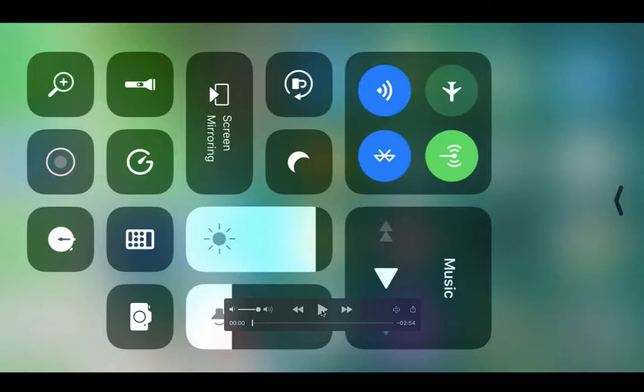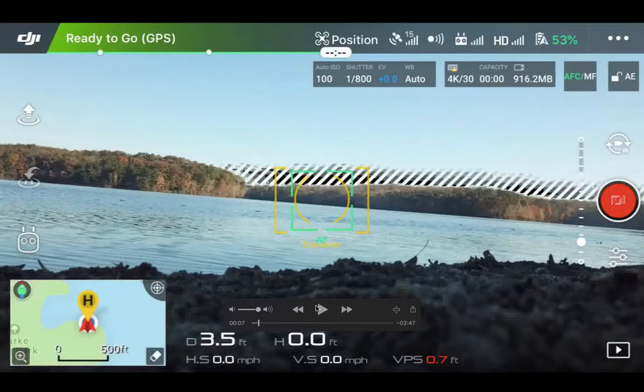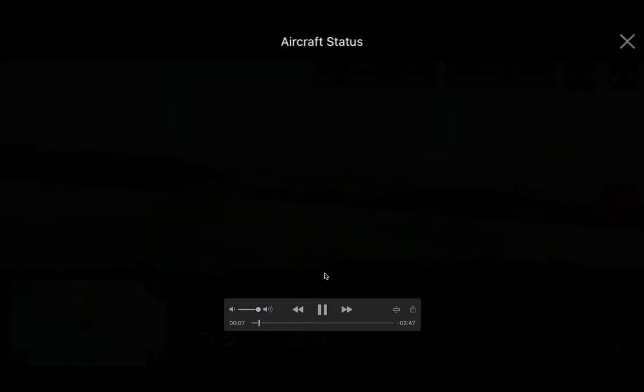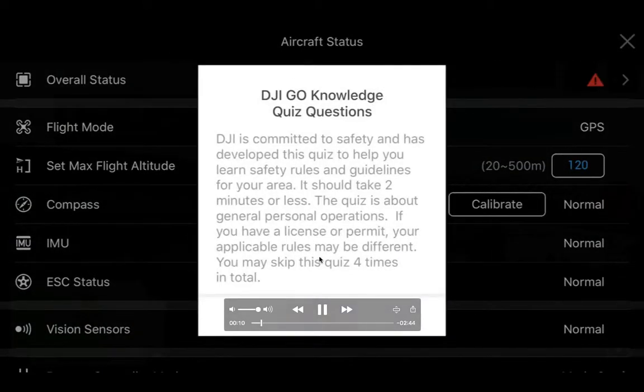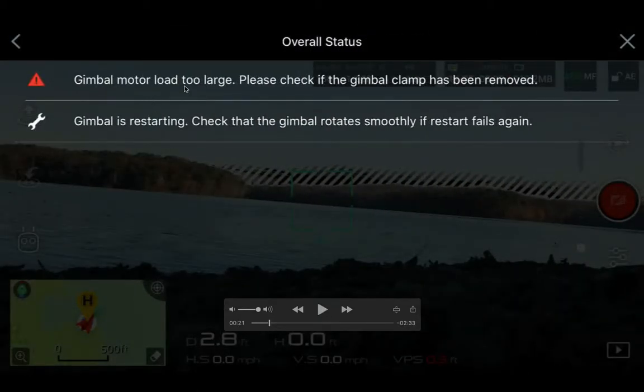Here is another Birk Lake flight video from my drone, and I'm experiencing a little bit of interference. Have a look — these forward slashes just above the tree lines weren't there when the drone was first turned on. After a few seconds they started to show. There's also an overall status warning with a triangle: it looks like my gimbal motor load is too large, and it says to check if the gimbal clamp has been removed.